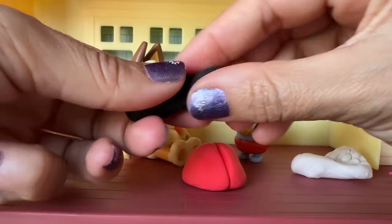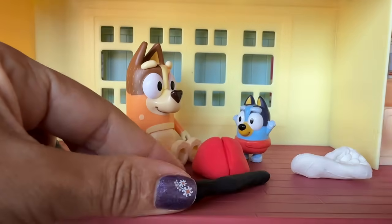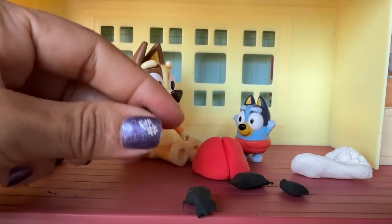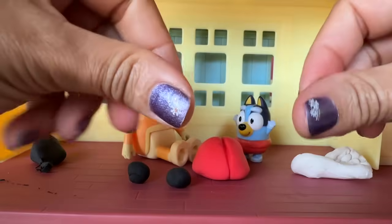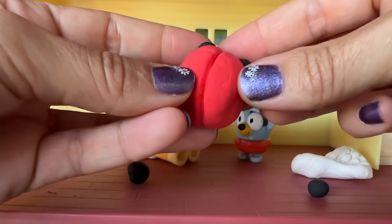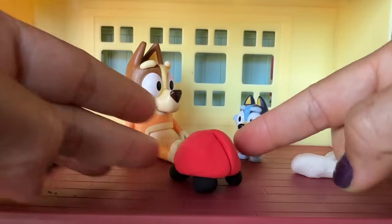Now let's give this little ladybug feet. We're gonna make four little balls for the feet. Let's divide this Play-Doh into four. Four. Can you count? Yep. One. Two. And three. You said three. And that's four. One, two, three, and four. Let's place them into the little buddy here. One, two, three, and four. The little ladybug has tiny feet. Isn't that cute? Cute.